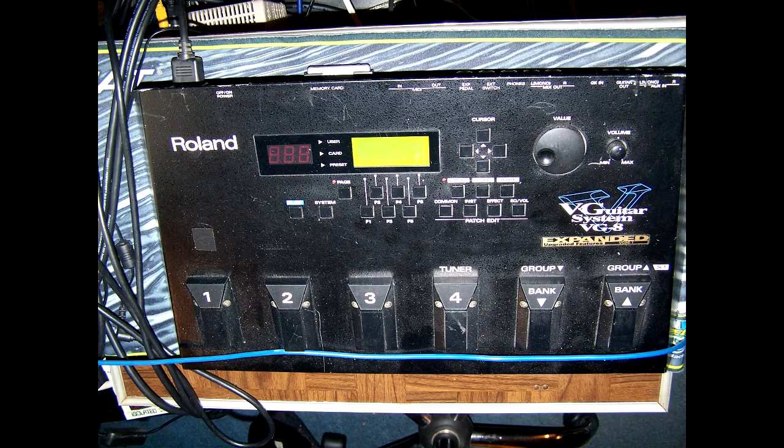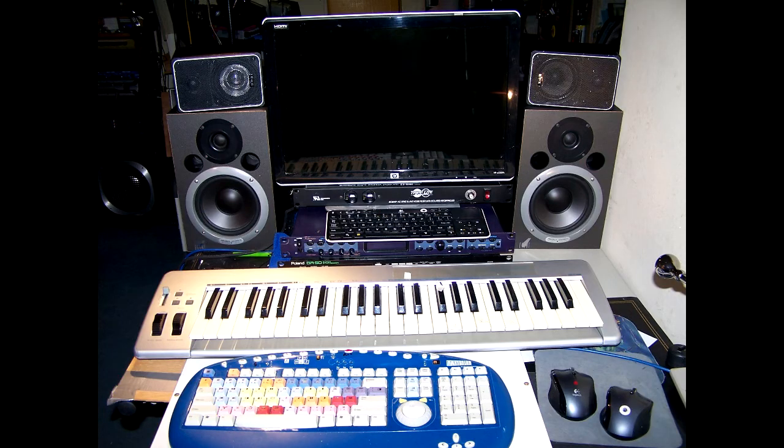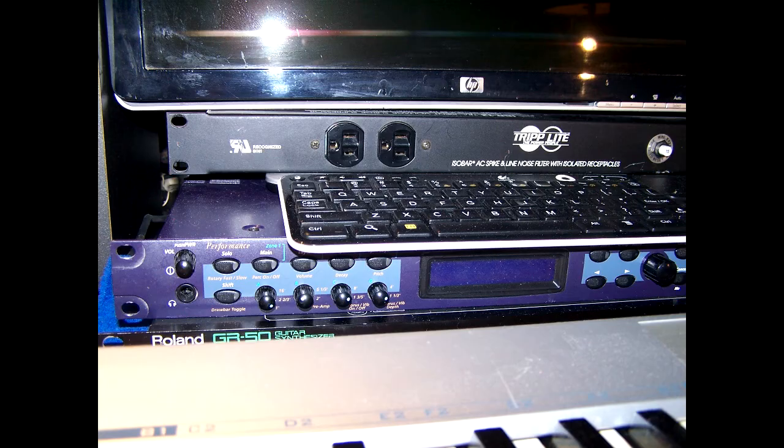There's the MIDI keyboard - we paid 10 bucks for that. My old one broke right before this project and we found that one for 10 bucks. Here's the other synth I use - there's a power module where you turn everything on, and then that HP monitor where you can get both computers on there. That purple synth is a rack mount, pre-Kurzweil, and I think it's a great synth - I used it.